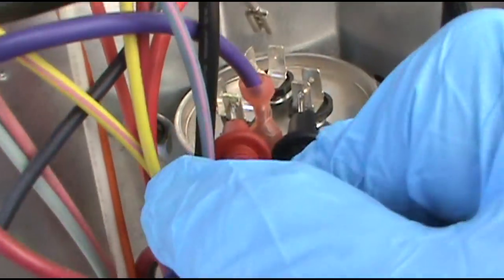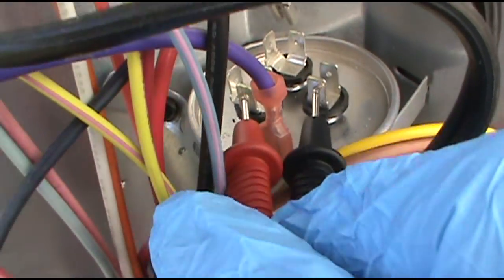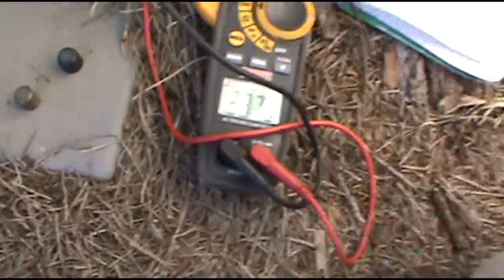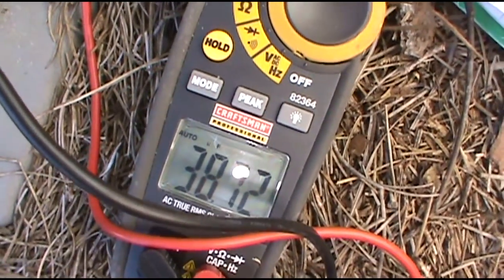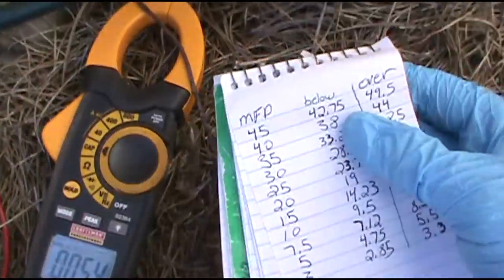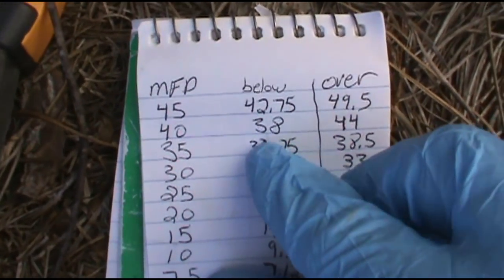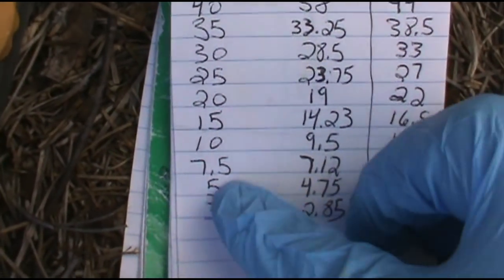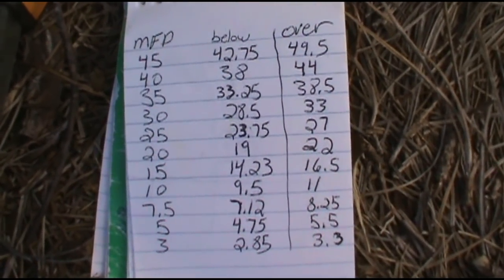It's a 40-5 capacitor. We'll check the Herm just to be sure — the start winding for the compressor — and we got 38.73. It's not 40 but it's not bad. It's supposed to be 40; if it's below 38 I'll change it out. And if it's below 4.75 for the 5 microfarad I'll change it out. That's a good little helpful tool for you guys — take a screenshot of that.